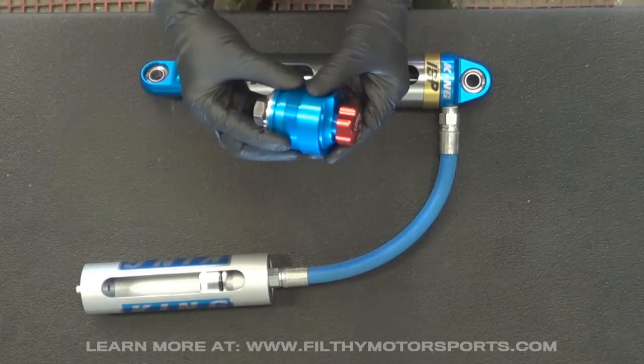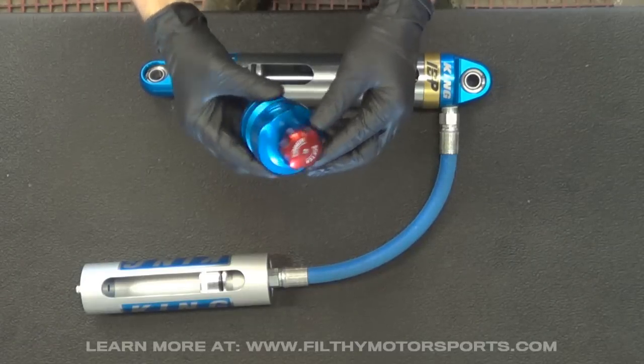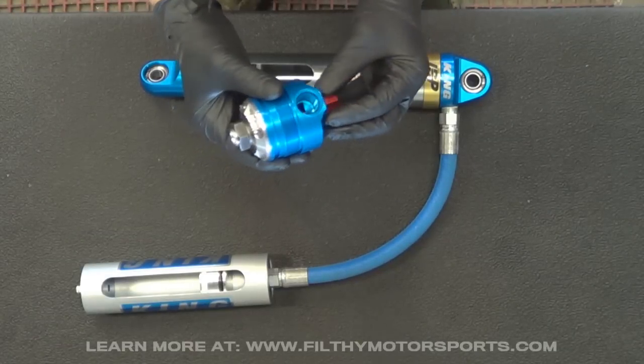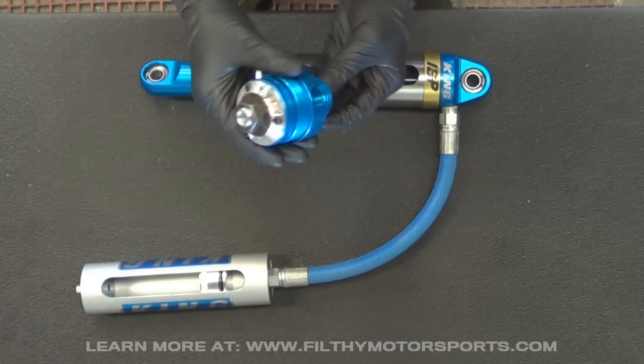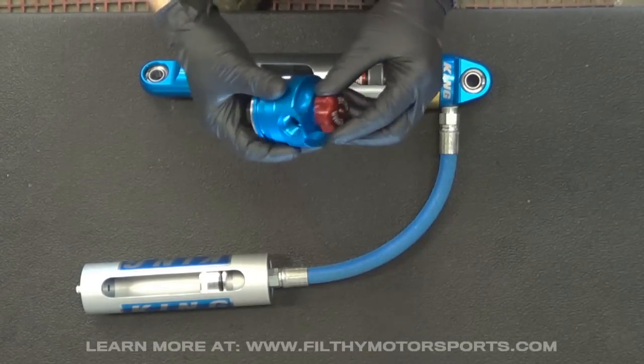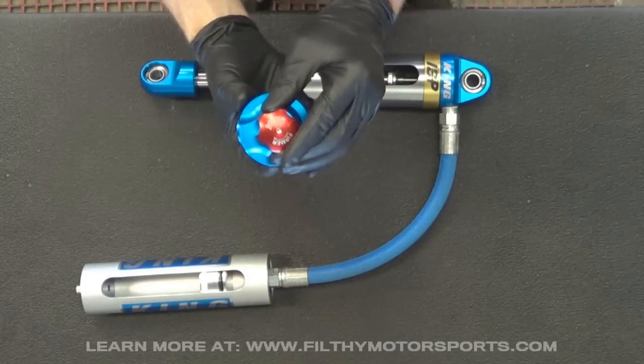We sell quite a few of them — they do a great job with fine tuning, and we sell a lot of them on the OEM kits. As you can see, it's extremely well made. It's not just a valve that's kind of pinching the oil flow; it has its own compression shim stack, so it's fully tunable. It has about 24 clicks of adjustability from softer to firmer.